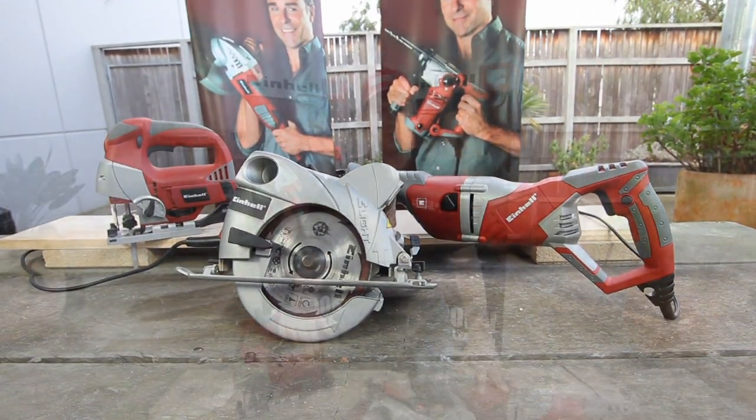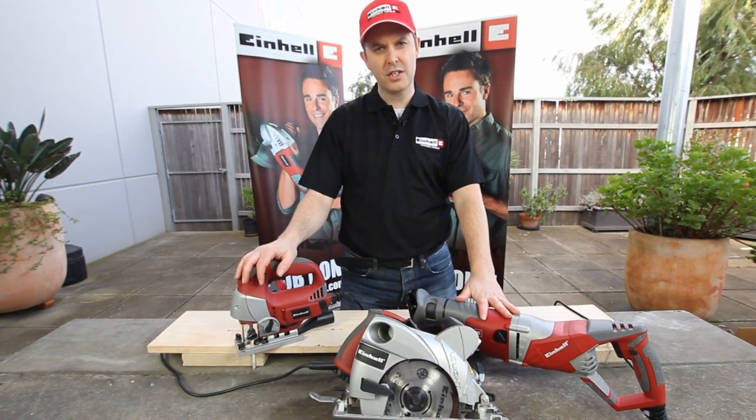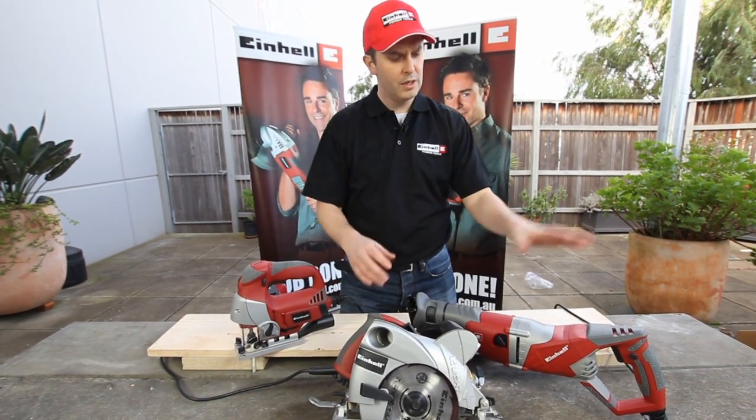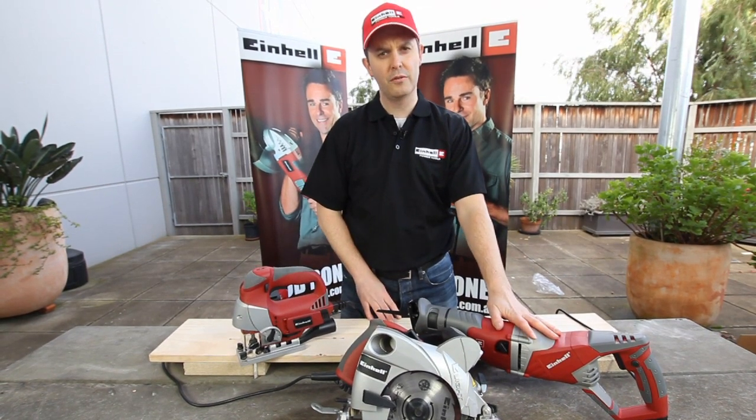The IronHell range of handheld saws. We have our jigsaw with pendulum action, our circular saw, and our powerful 1050 watt reciprocating saw.